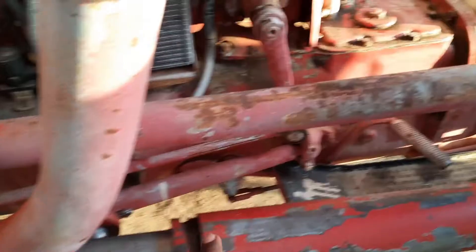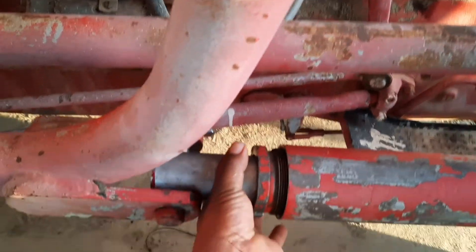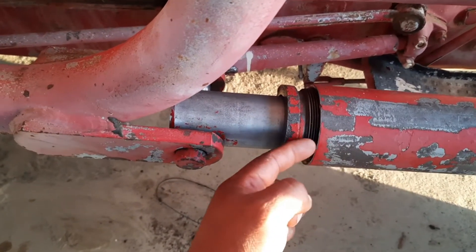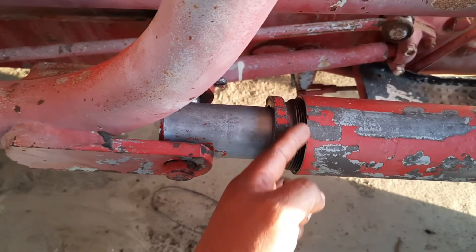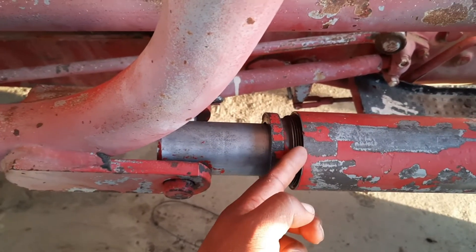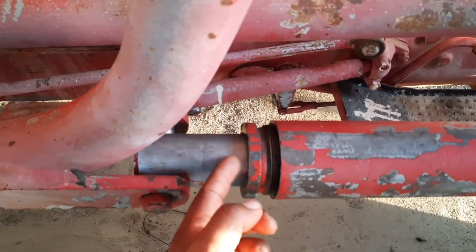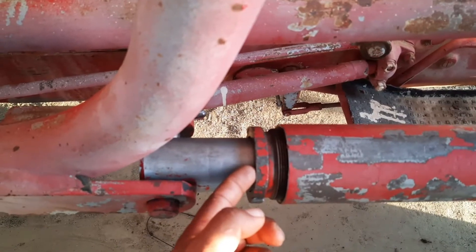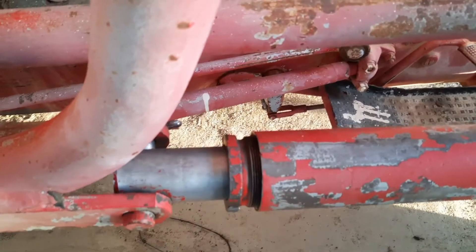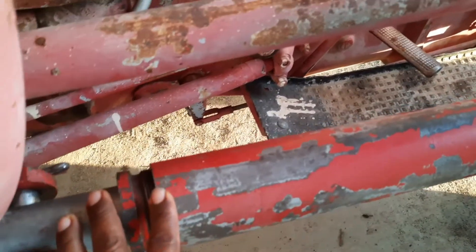So on the specs for this cylinder: the rod is a two-inch outer diameter, and the casing — they call it the bore — that's a two-and-a-half inch inner diameter. So the packings you're going to put in there need to be two-inch inside and two-and-a-half inch outside. We'll talk about that in a little bit.